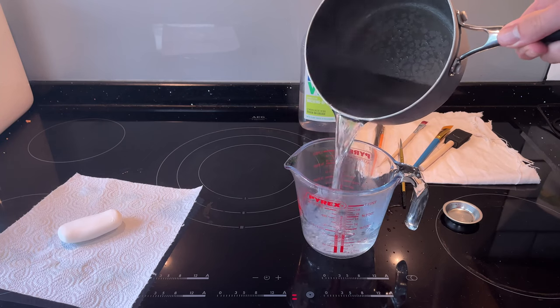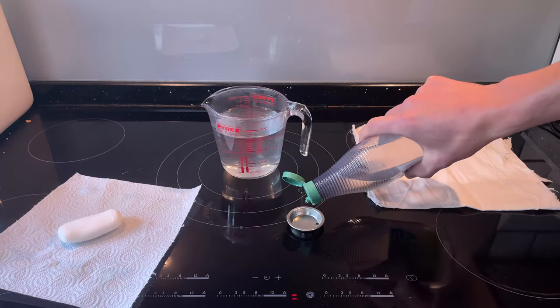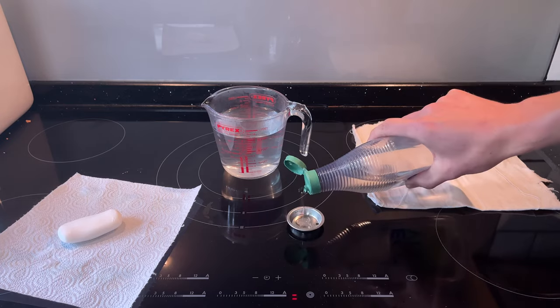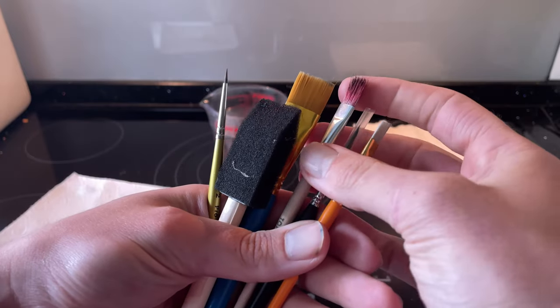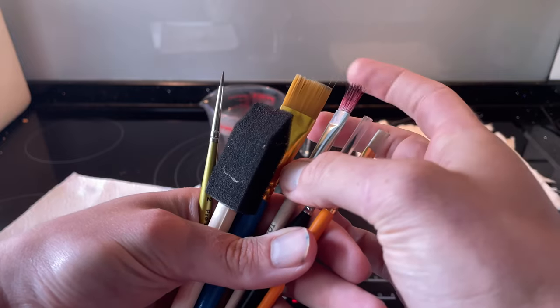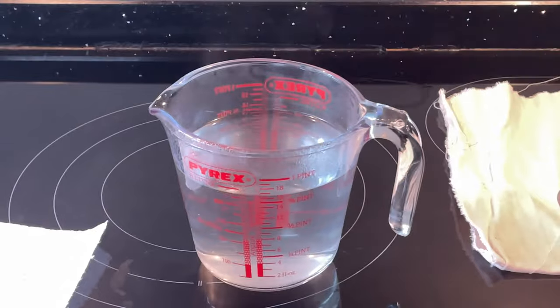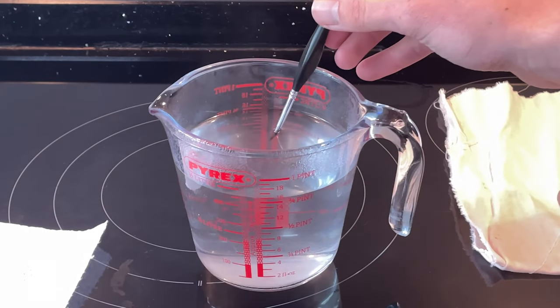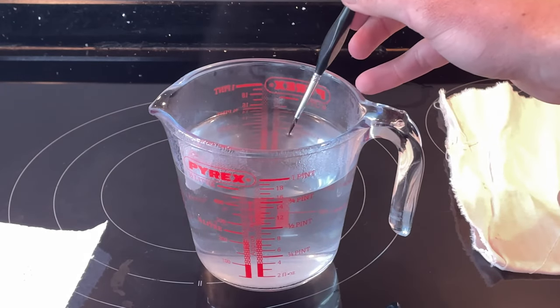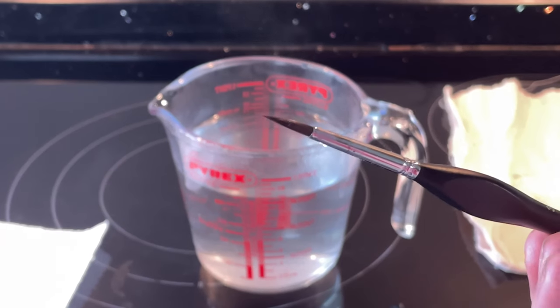Pour your boiling water into your heatproof container and pop your soap in. Check out those nasty little brushes and then we're ready to go. First step, we're going to repair any bent bristles — this is just from putting the cap on wrong. Soak it in the boiling water for about 20 or 30 seconds before rolling it out with a twisting motion to help smooth those bristles back into shape.